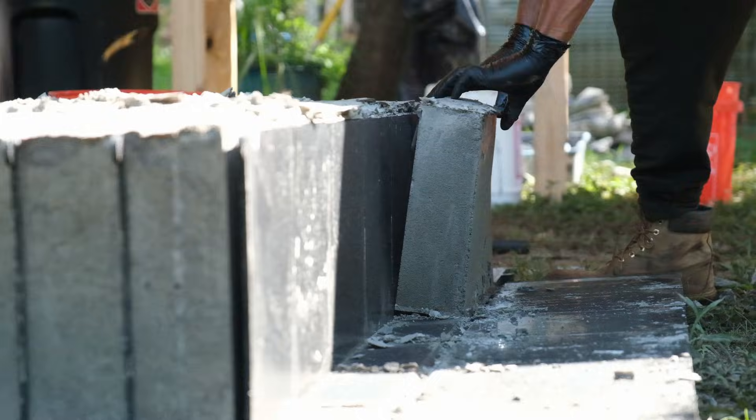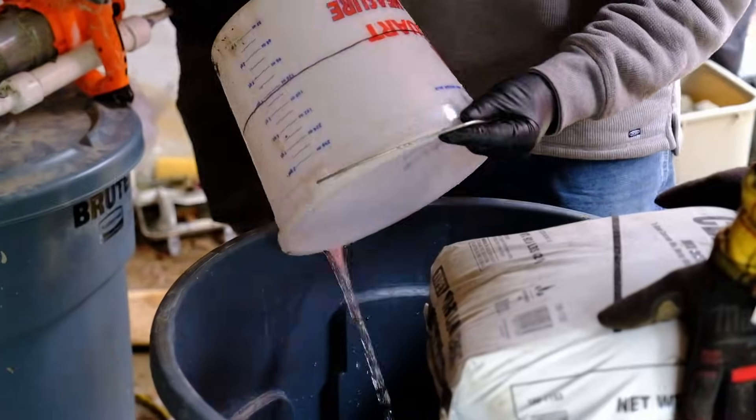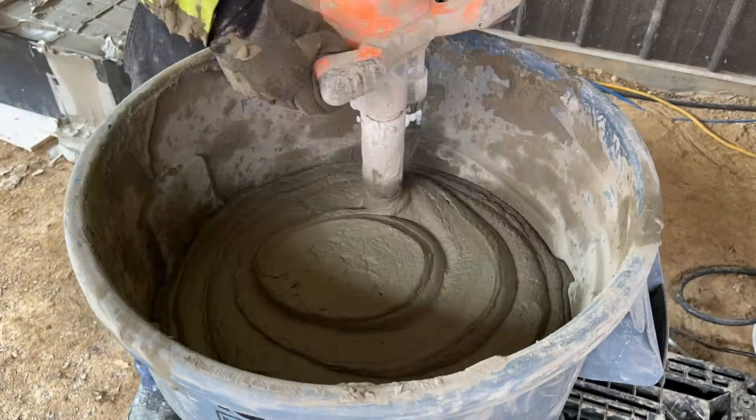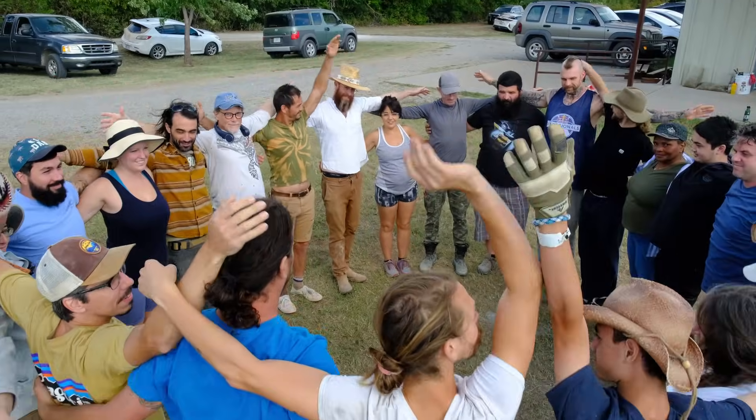Have you been wondering how to make the perfect AirCrete and get consistent results every time? In this video I'm going to dive deep into the hows, the tools, the ingredients, and exactly how you make AirCrete the Dome Gaia way. We've been making AirCrete with consistent success over and over again and we've taught thousands of people how to do that in our in-person workshops. In this video I'm going to walk you through the process we use to get consistent results every time.